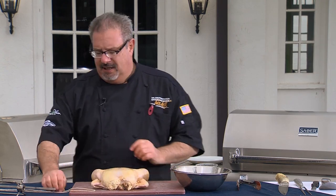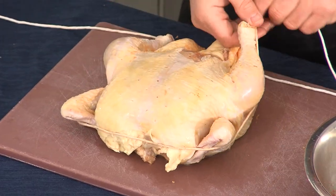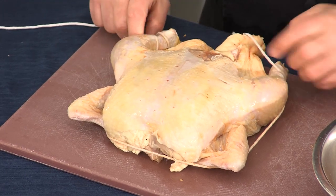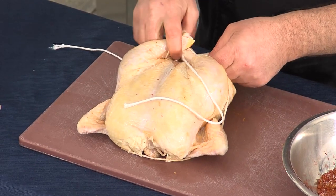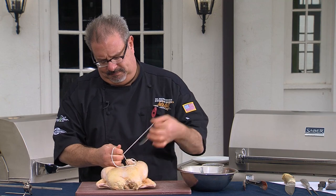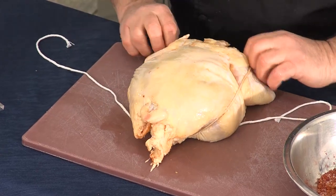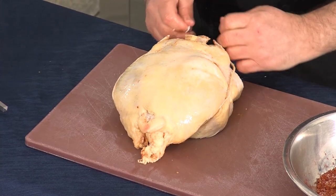Now before we put the chicken onto the rotisserie, I want to truss it — make it nice and tight so that it will cook beautifully and evenly. So to do that with a simple string, we're going to come down, circle the leg, circle the leg, bring these two together, and cinch that tightly. What we're trying to do is make the chicken parcel as compact as possible so that while it's on the rotisserie, it cooks nice and even.